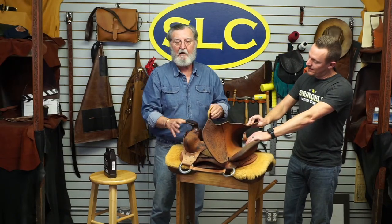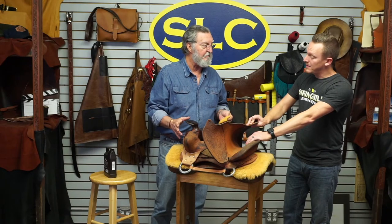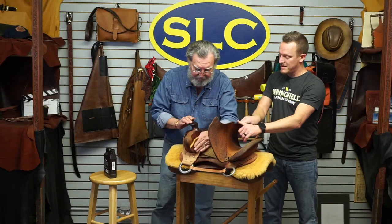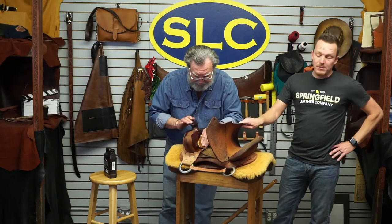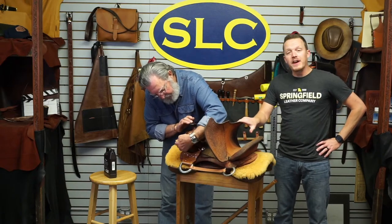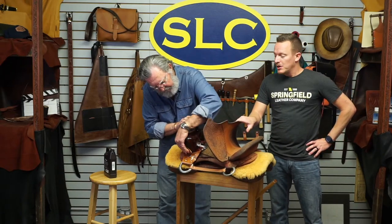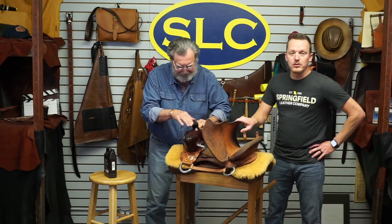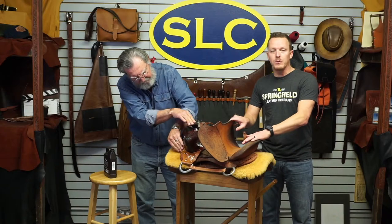this saddle might have never had a drop of oil on it in its whole life. It's really going to suck it up and turn it dark. So we'll start over there. We've got some other parts over there. If you guys haven't joined us before in this saddle fiasco, the first series of saddle videos — hopefully we'll do some more — but this one, the first session that we had of it,